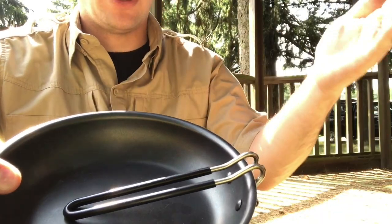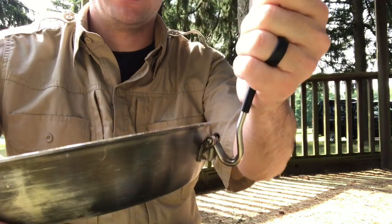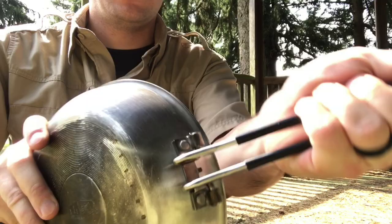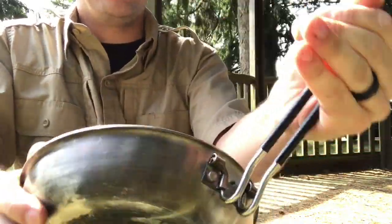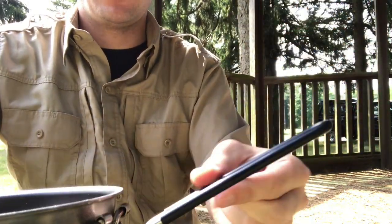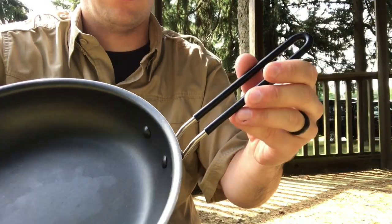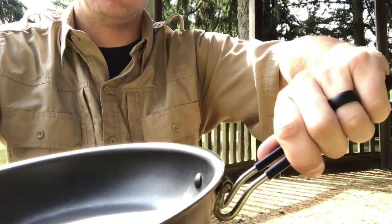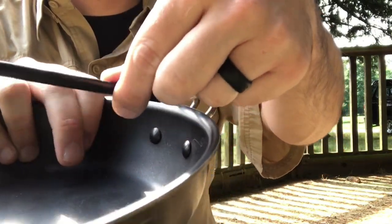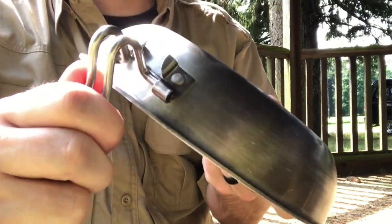Moving on to the handle itself — obviously, both pans have a folding handle. The GSI folds inward; it flips out and locks just like that. There is no extra lock safety mechanism, but there's really not one required. I had to jerk it pretty hard to actually get it to pop out, so it's fairly sturdy in there. You've got a rubber coating on the handle to help keep it from getting too hot on you. And when you're done with it, you just squeeze and it drops in. Comparing the two side by side, the GSI definitely has a beefier handle with a heavier thickness to the metal rod.